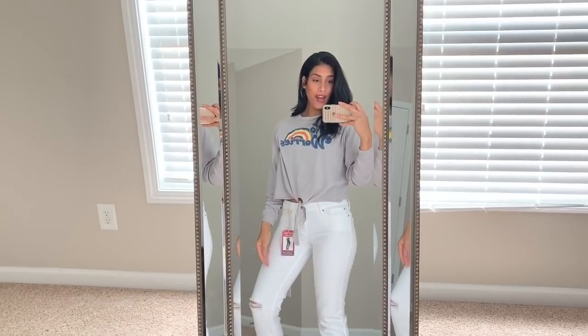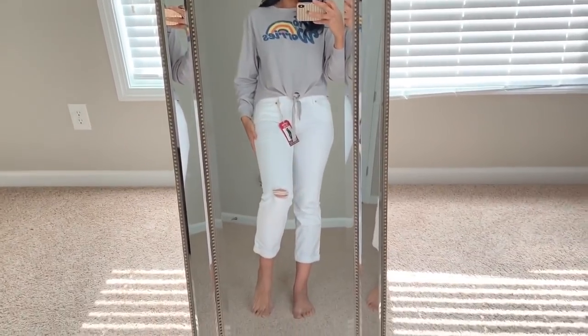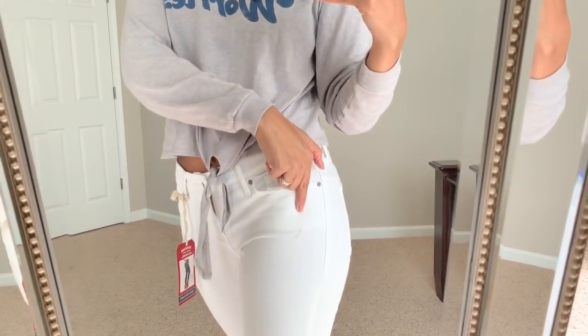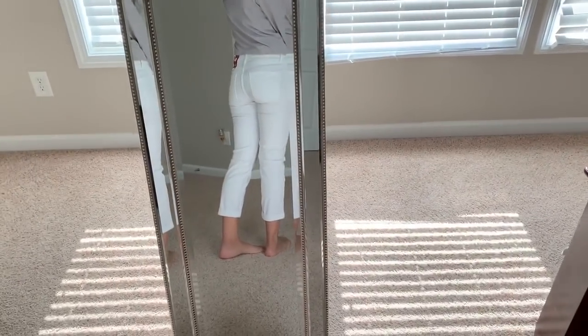All these items were super affordable and they still have them in store — I was just at Walmart two days ago and saw pretty much all of them still in stock at my location. So let's jump in! The first outfit I want to share: I'm pairing this shirt with these white jeans. The white jeans have a little distressing on the knee and some more distressing higher up, with pockets in the front and back.